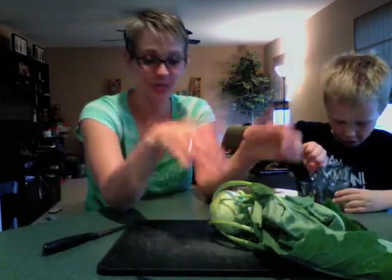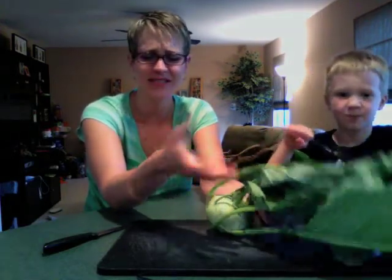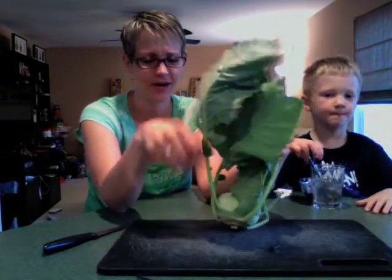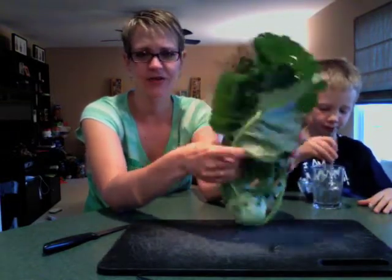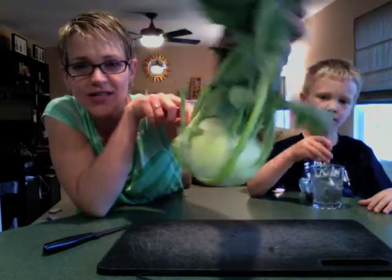This is so exciting for me. One of the things in last week's share was kohlrabi, and I have never heard of such a thing, or I might have seen them in pictures, but I was never inspired to pick up something that looks like this. I mean, it's super crazy intimidating, isn't it?